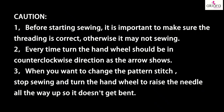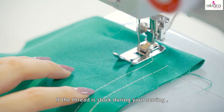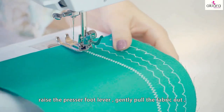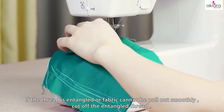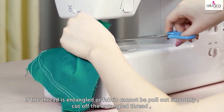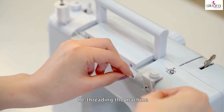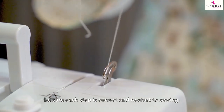Caution! Before starting sewing, it is important to make sure the threading is correct, otherwise it may not sew. Every time you turn the hand wheel, it should be in the counterclockwise direction as the arrow shows. When you want to change the pattern stitch, stop sewing and turn the hand wheel to raise the needle all the way up so it doesn't get bent. If the thread gets stuck during sewing, please turn off the machine at once, raise the presser foot lever, and gently pull the fabric out. If the thread is entangled or fabric cannot be pulled out smoothly, cut off the entangled thread, turn the hand wheel back and forth, then pull out the fabric, re-thread the machine, make sure each step is correct, and restart your sewing.